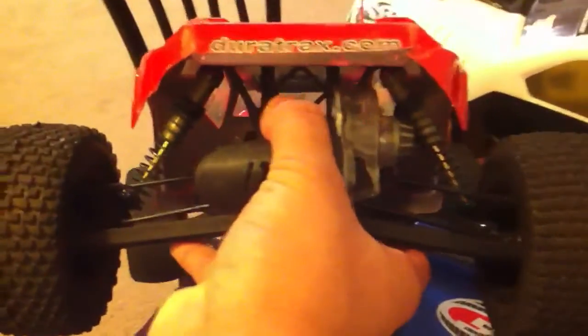I have the Traxxas Rustler shocks in the front and some integer shocks in the back, so it has a wider stance in the rear. That way the weight of the motor is balanced — the shocks are pretty wide so I get some max grip in the back. That's my little collection, and there are all my tires and a couple of basher bodies.